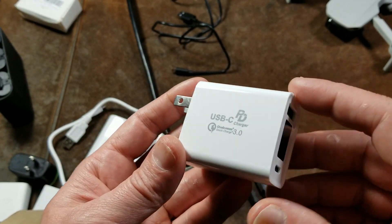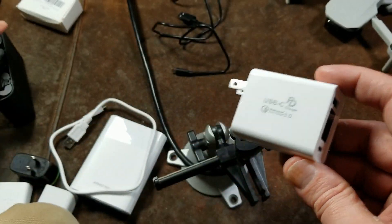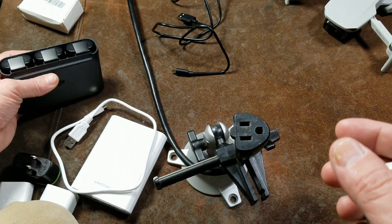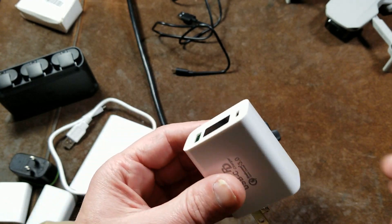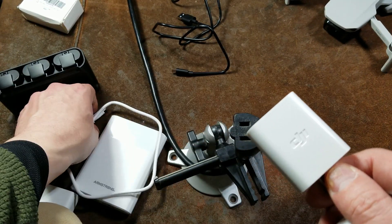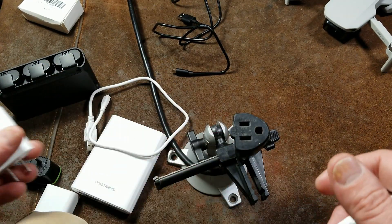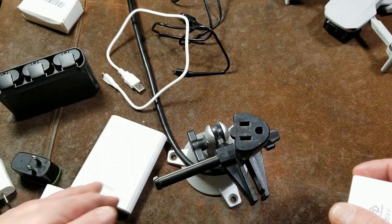As far as my testing, I believe it does deliver on the full specification, at least the best that I can do. Part of picking up this charger was an adventure of getting this little DJI charger to actually Quick Charge properly without having to use the specific charger it came with and the specific USB cables. I did learn that you need Quick Charge compatible USB cables because they are 24 gauge power wires instead of 28 gauge.